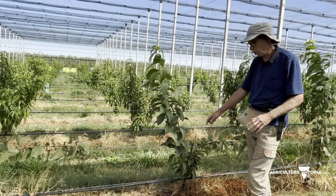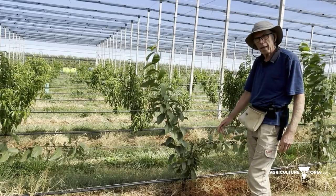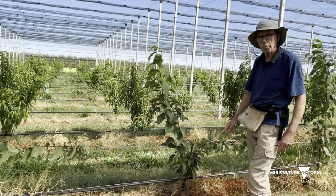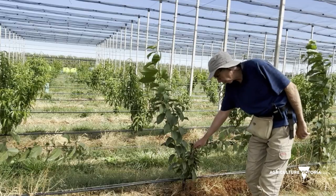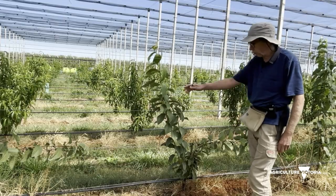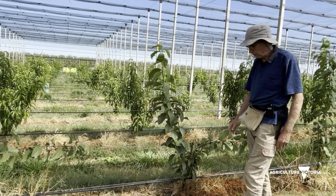A bit of background — these trees were planted in September as a rod. We cut them back at planting. Subsequently, we went through in late November, early December, and removed the shoots that were coming out of the top of the tree because they're extremely vigorous and come out at a very steep angle. The shoots that are remaining here are what grew subsequently.